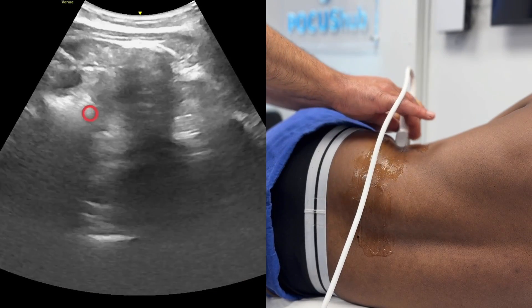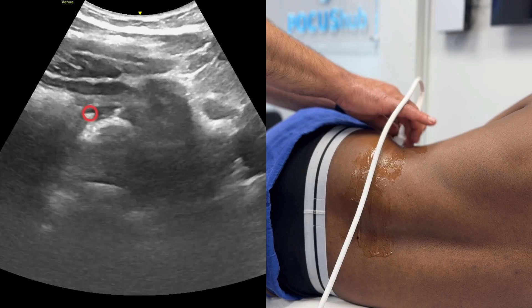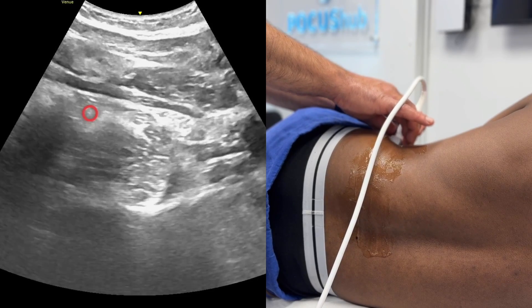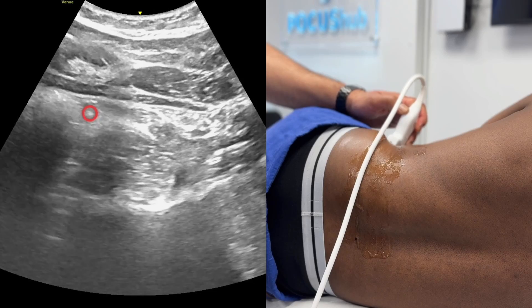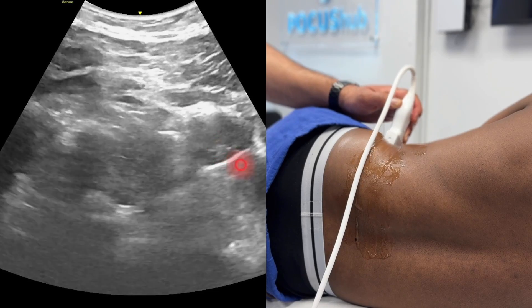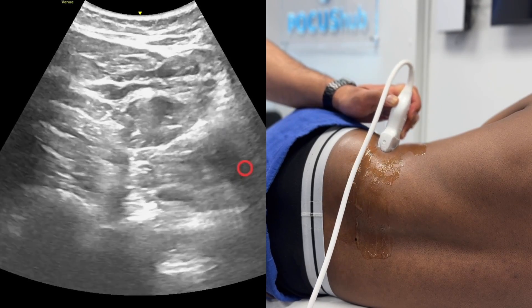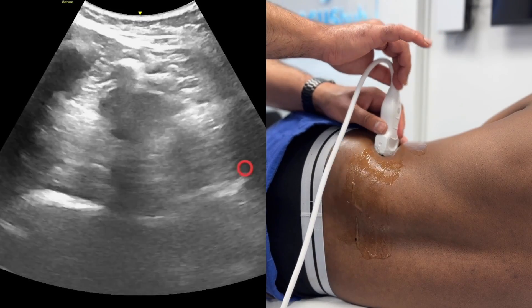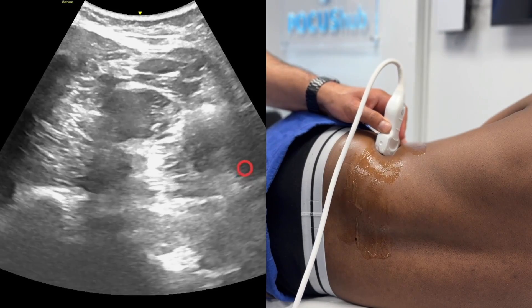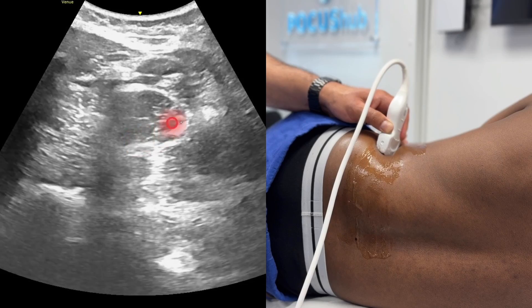If I was to scan any more anteriorly, you'd be over the intra-abdominal wall and you'd start to see the abdominal wall muscles. The thinnest of those muscles there is the transversus abdominis — you can see it petering down. If you keep coming back to the lateral aspect, just changing the angle of my probe, holding it nice and low, that dark muscle over here is the QL.